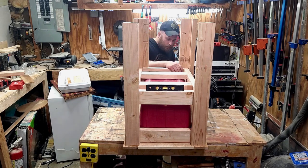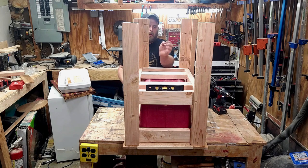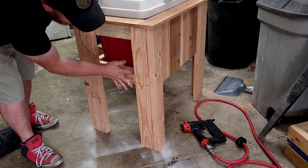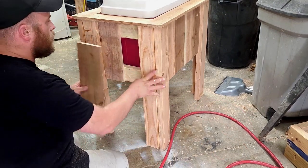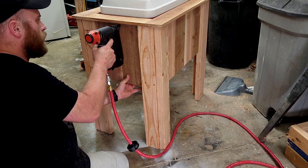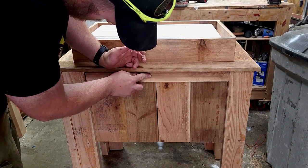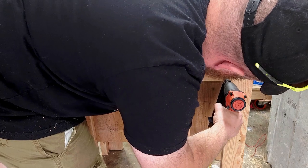Somehow I managed not to record me building the bottom frame. It's basically just scrap 2x4s from the legs. I flipped it back over, placed the cooler back in, built the bottom frame around it, and then screwed it all together. Using more cedar fence pickets to cover up everything, securing them with brad nails and glue. I went with cedar fence pickets because cedar is naturally waterproof and the fence pickets are really not that expensive. I cut more cedar down with my table saw to add some trim to the top and to the bottom — I think it gives it a nice look.